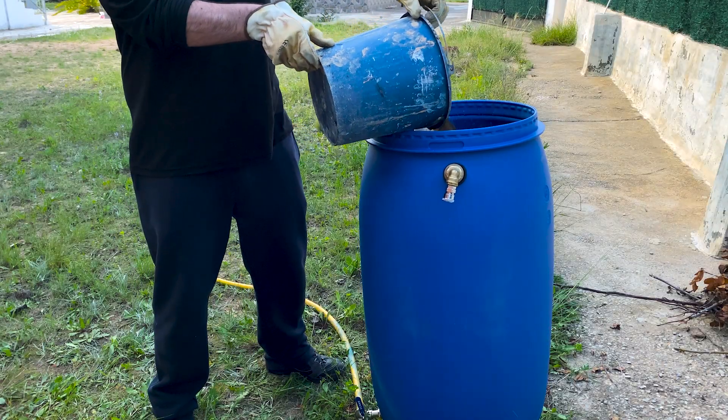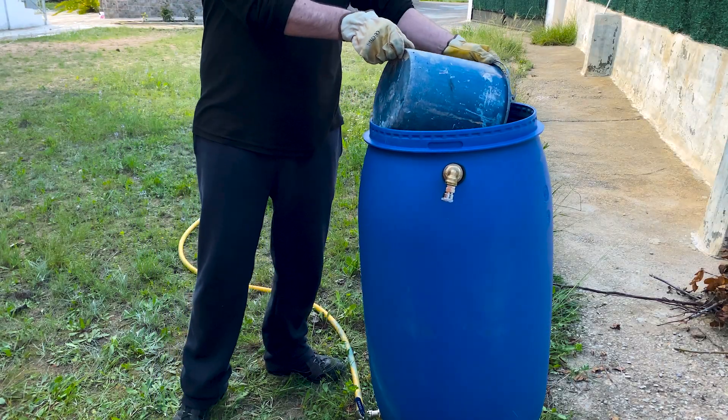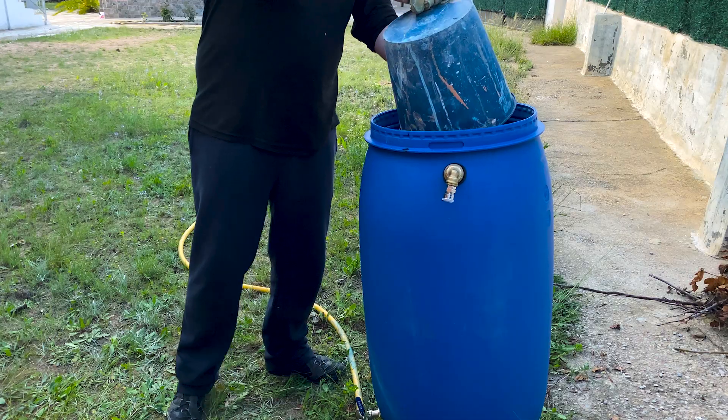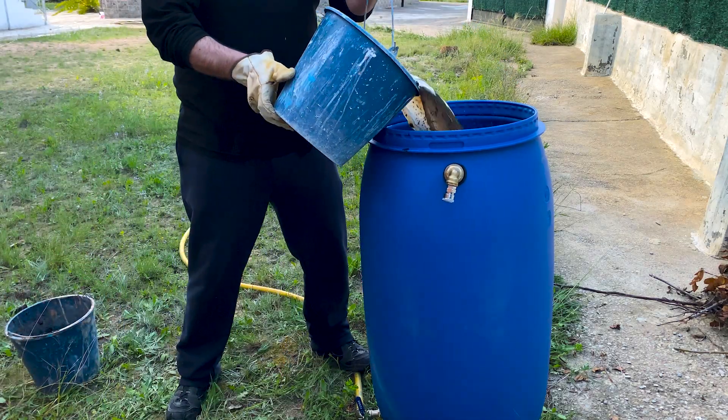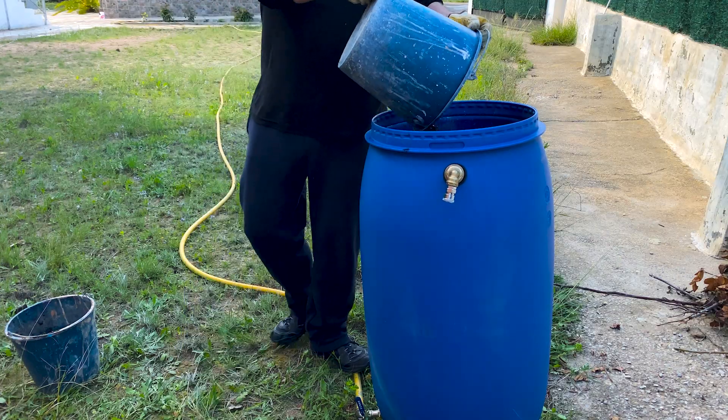We put the feces into the barrel. Yes, it smells very, very bad. But what for some is waste, for us is clean energy.